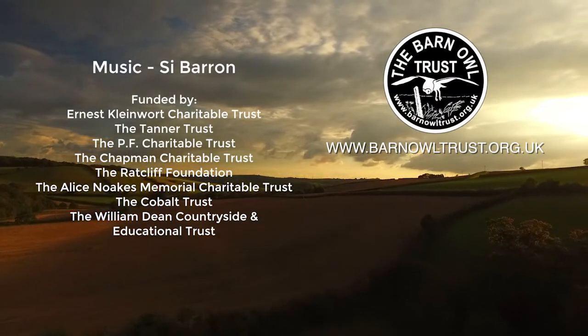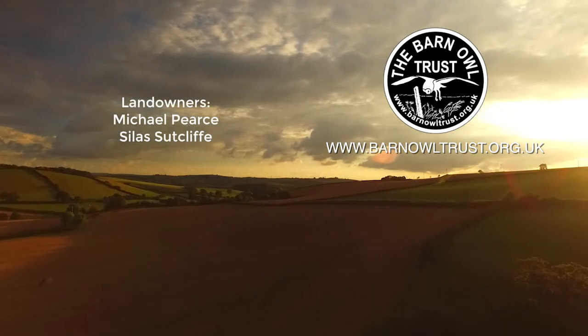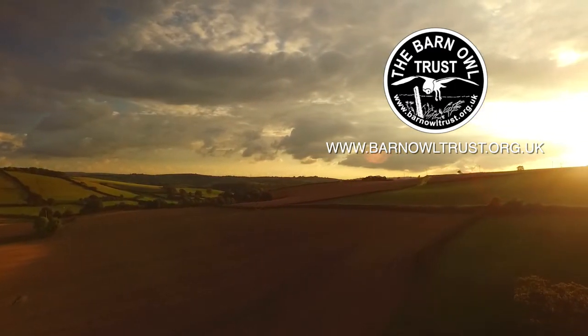You can find more information on the Barn Owl Trust website, and if you'd like to make a donation to support this work, that would be wonderful.